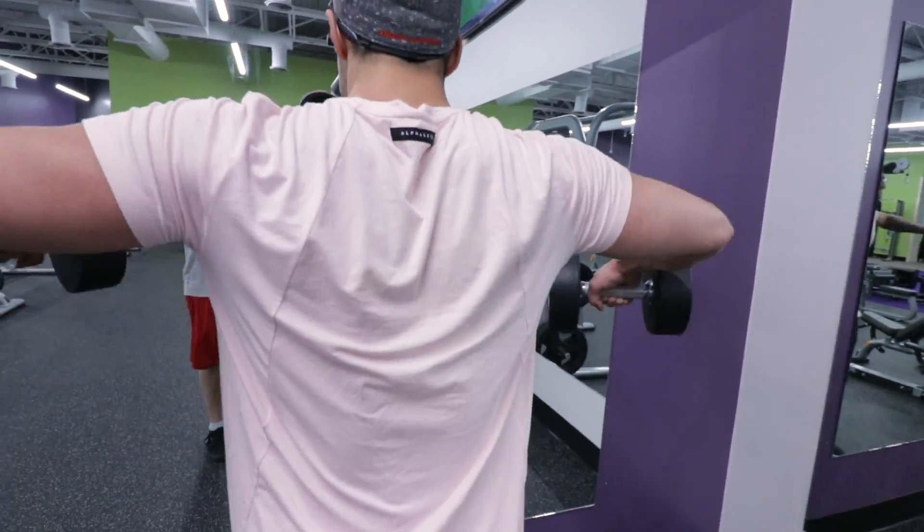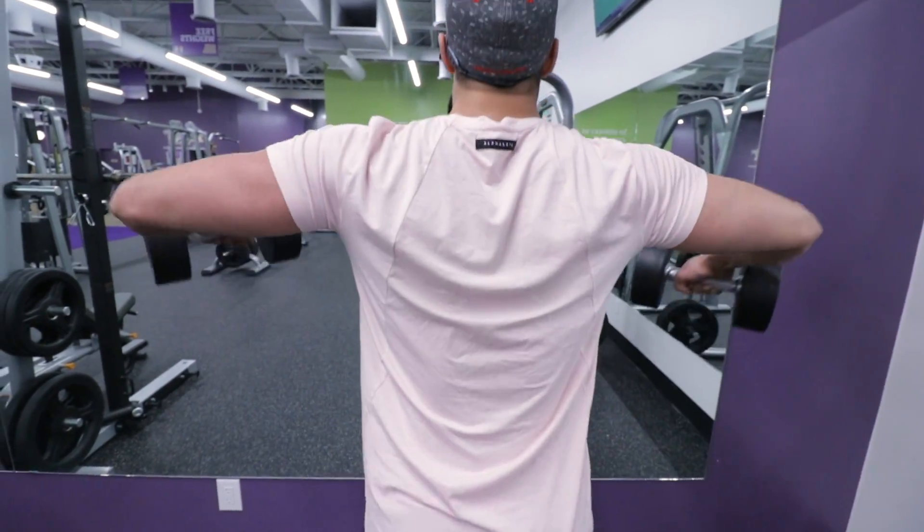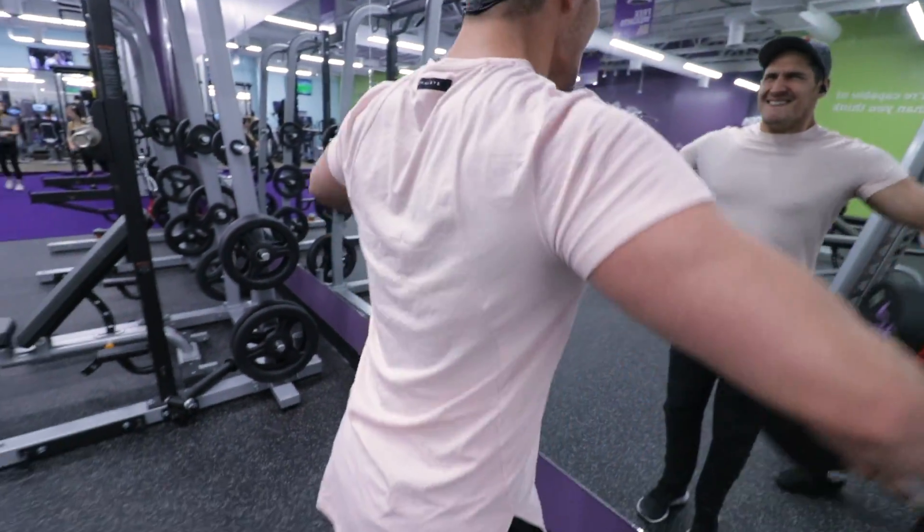For lateral raises, I like to go lighter and focus on the contraction of the lateral head. I did three sets of 12 and made sure I was basically hitting failure with each set.